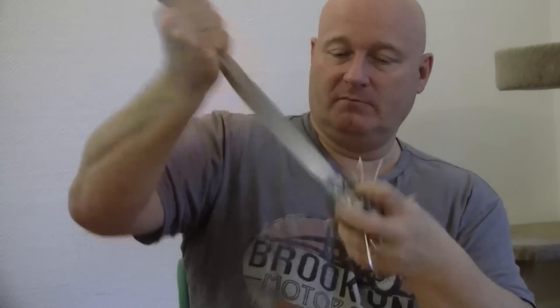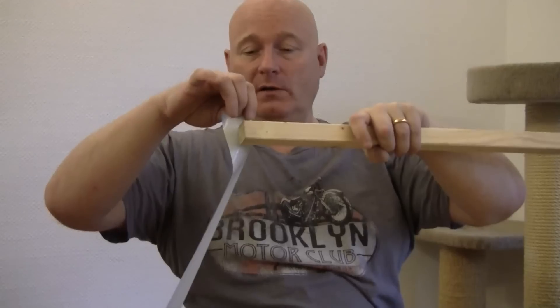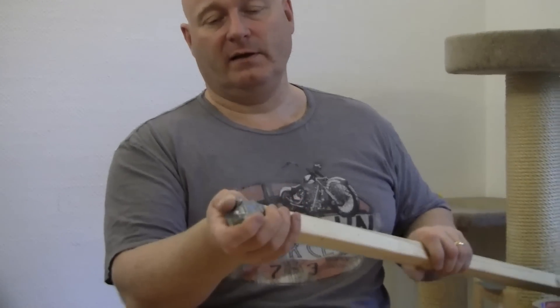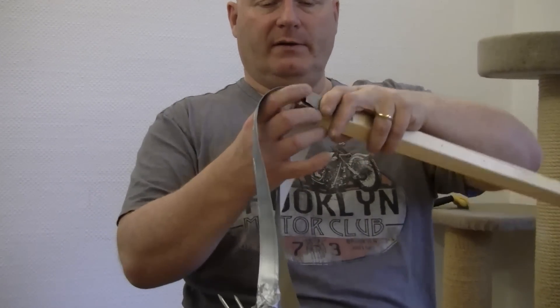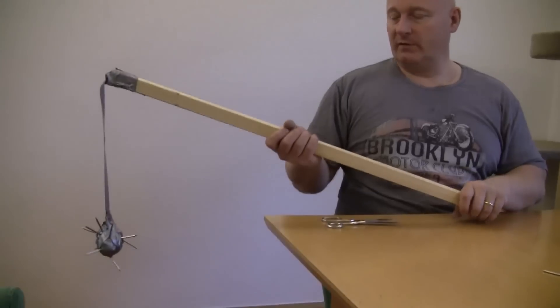Now you take your pole and first cushion the tip with duct tape, so the edges are no longer sharp enough to cut. Now we simply wrap the band on with more duct tape.